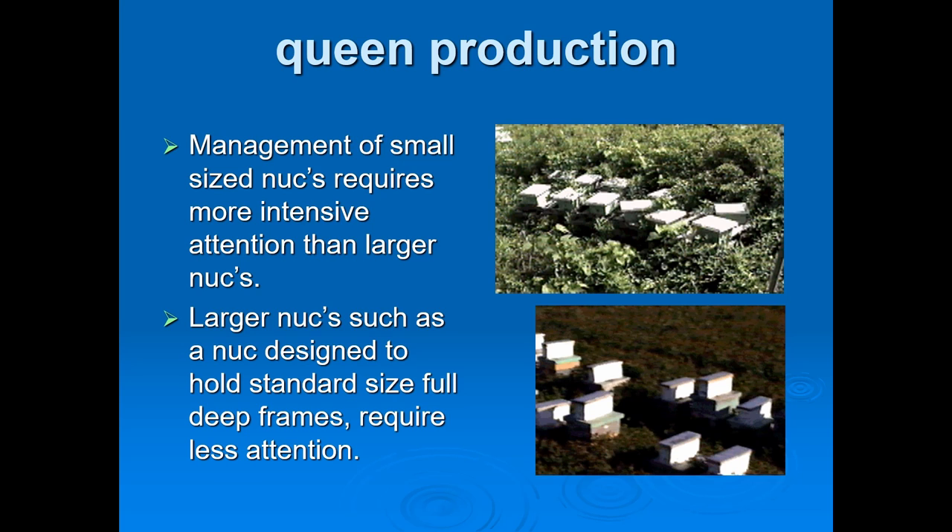Larger nucs — designed to hold standard size full deep frames, around nine frames — require attention as well. I'm still learning as a newer commercial beekeeper, but I'm doing a lot of these things already, except big-scale queen production, which is going to take more time. Pay attention to your nucs when you start getting them or start producing them.